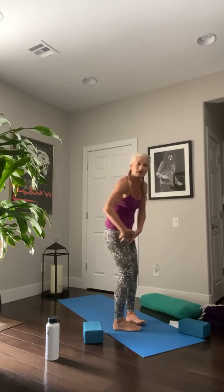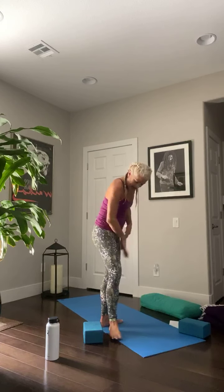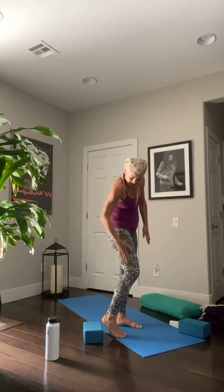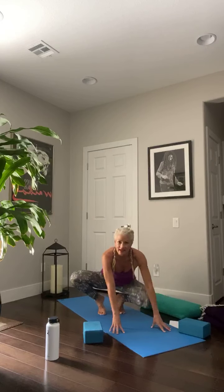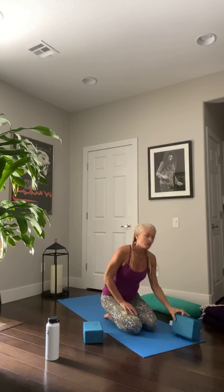The legs consist of four quadrants. We have the quadricep, which is the front of the leg; the hamstring, which is the back of the leg; the adductor muscle — the inner leg, inner thigh; and the IT band on the external side of the leg. We're going to be addressing all four sides. I chose this because I have super tight legs right now from cycling, which I love, but we need to open up.